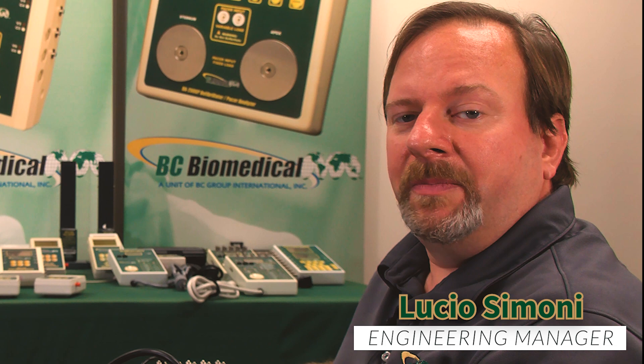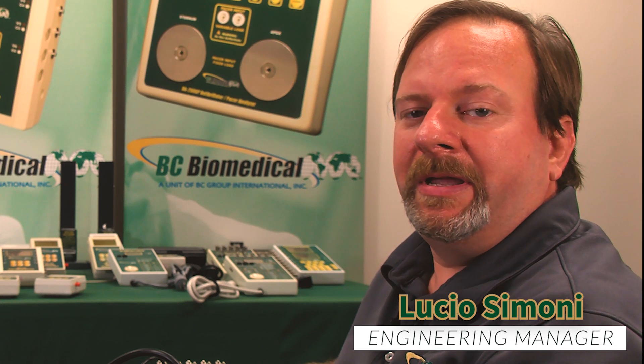That concludes the features and functions of the CS2000. For more information on BC Group products or more training videos, please visit us on the web at bcgroupstore.com.